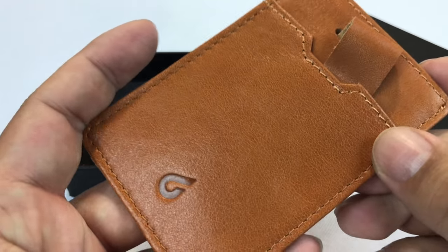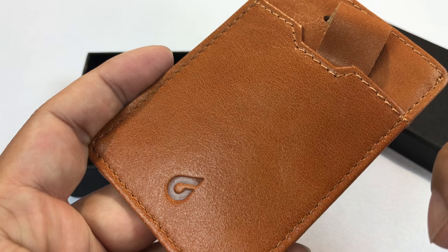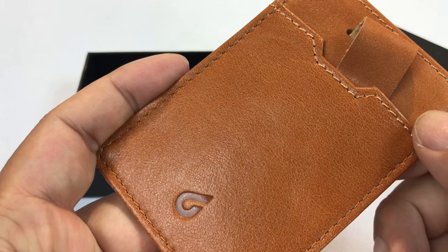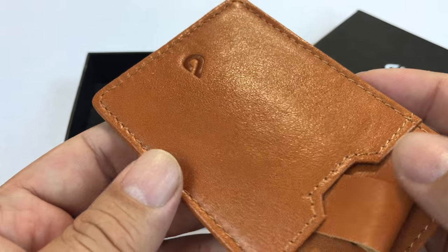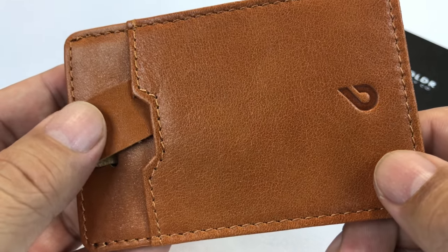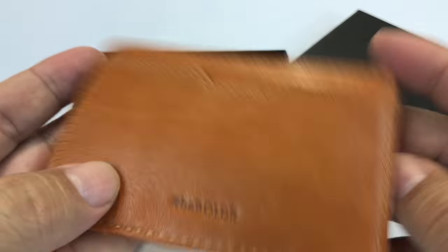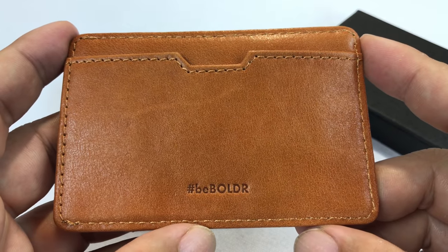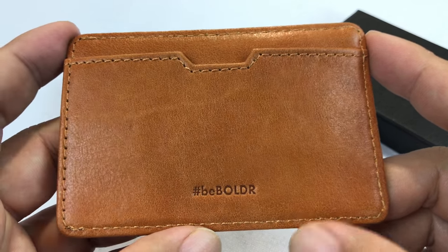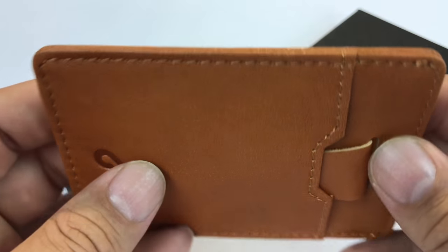That will get you entered into the giveaway. And on the 19th of August, we will pick one random person who's liked that Facebook post and reach out to you. The restriction is that you're going to have to live in the United States or Canada in order for me to pick up the shipping cost. If you live in a different locale, I'll do my best to try to get you a shipping quote. If you live in the US or Canada, I will certainly mail this out to you for free. Follow the link to the Facebook post, like it, and one of you will be the new owner of a Boulder leather slim caramel wallet.